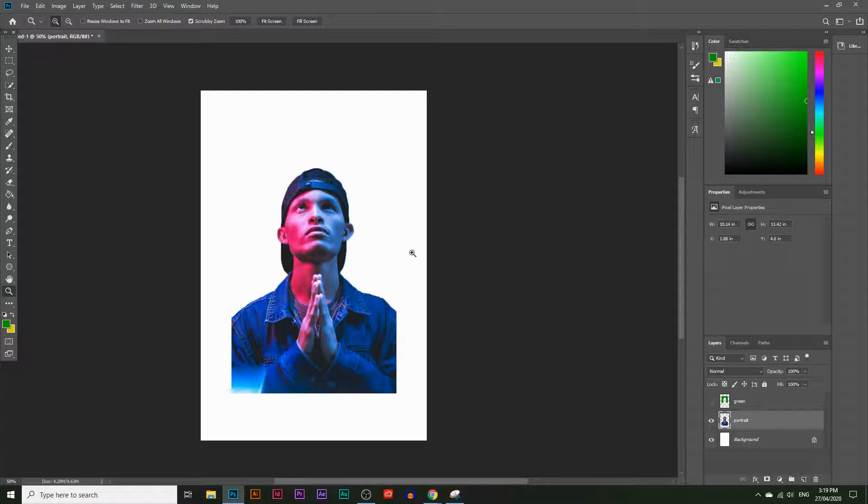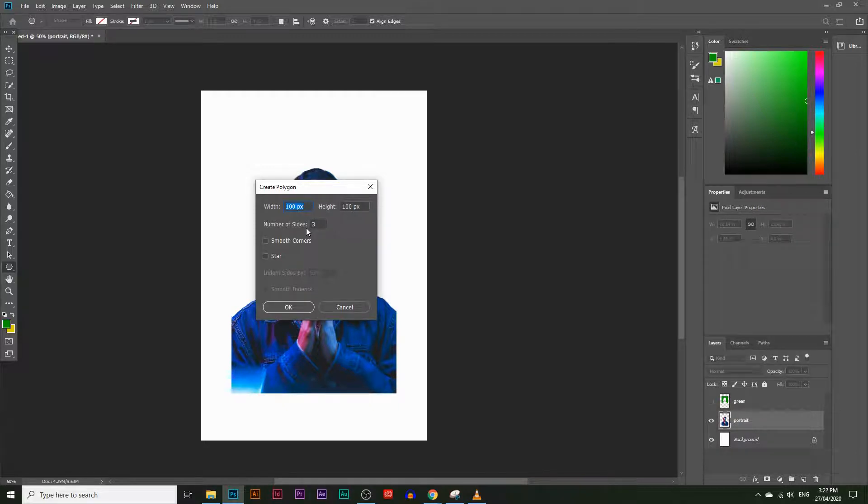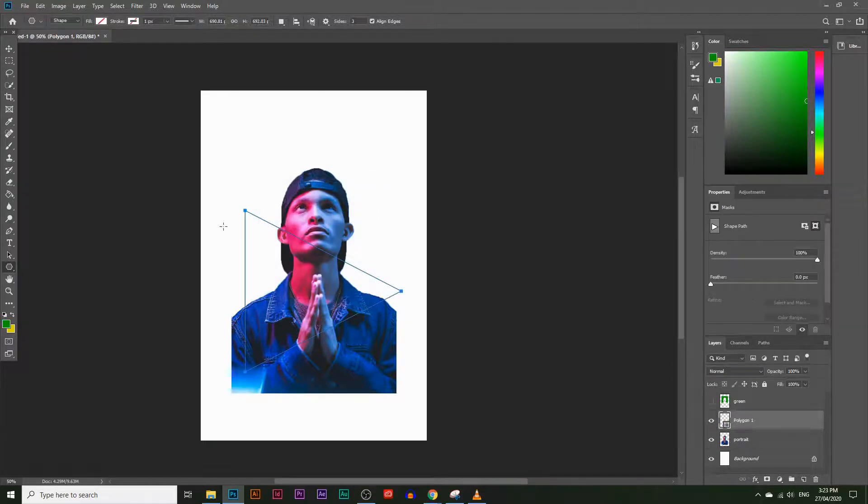Now we can crop this into a triangle. Go to the Polygon Tool — click and hold where the Rectangle Tool or Custom Shape Tool is and you'll find the Polygon Tool. Click anywhere on the screen and a window pops up asking what shape you want. A triangle has three sides, so type in 3. Give it a size of 700 by 700 pixels — you can resize it later. Make sure sides is set to 3, click OK, and there's your triangle.